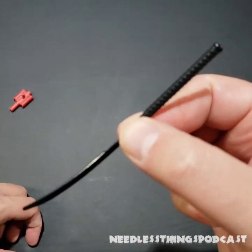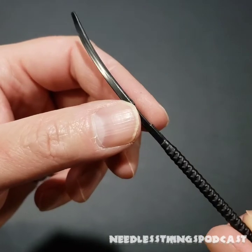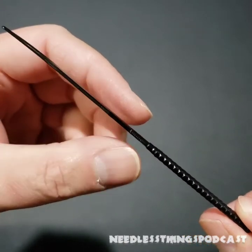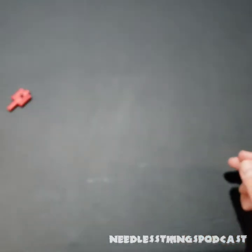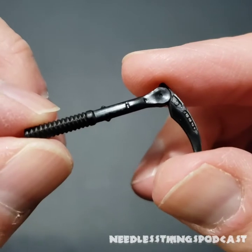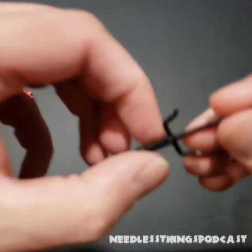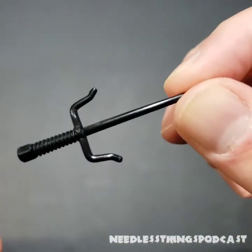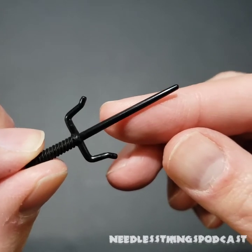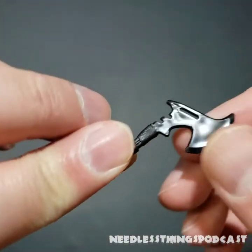We get this sword with the wacky long handle — no paint on these, which is disappointing. The blade is a bit shinier than the hilt, but the lack of paint on these later figures is really bugging me, especially compared to how nice the accessories looked with Duke. We've got this little bladed deal — two of those — and two of what seem to me like oversized sai, though maybe not. Let me know in the comments how big a sai should be.